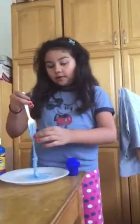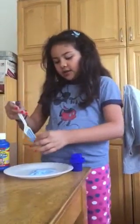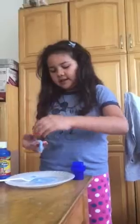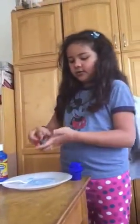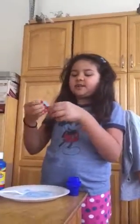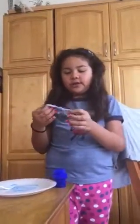Once it comes to a rubbery elasticity, you just want to get it with your hands and knead it. I'm kneading it right now. Sometimes it can feel pretty gross and sometimes it can be sticky.